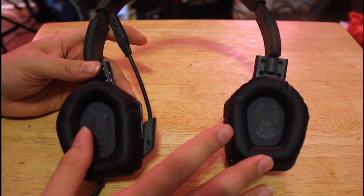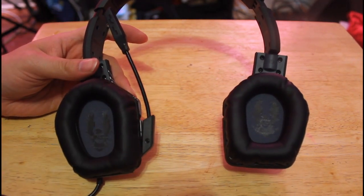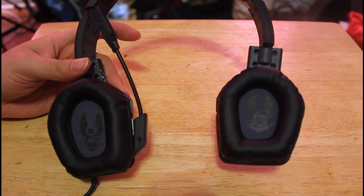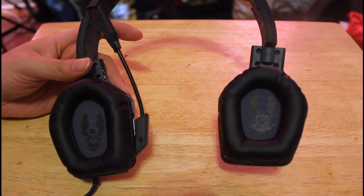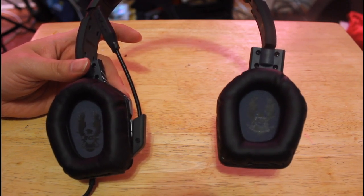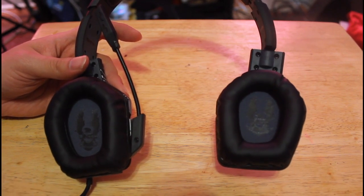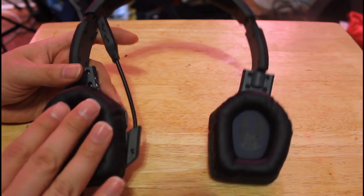The speakers on these are 40 millimeters, so they're not the top-of-the-line speakers. These headphones go pretty loud, but they're a bit lacking on bass — so you don't get that nice bass sound if you're looking to play Battlefield, Modern Warfare, or Gears of War. They perform pretty well with Halo, and performed pretty good with Resident Evil and games of that nature.